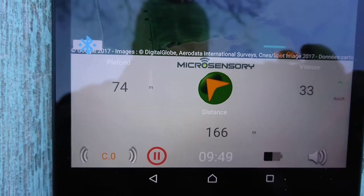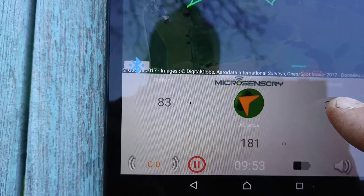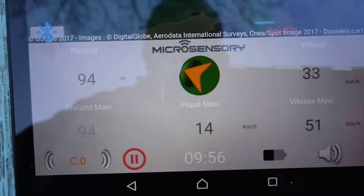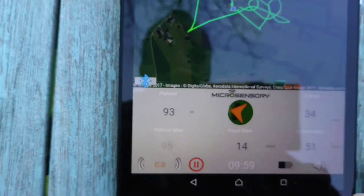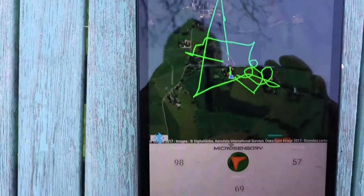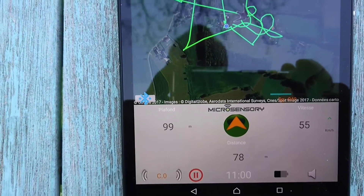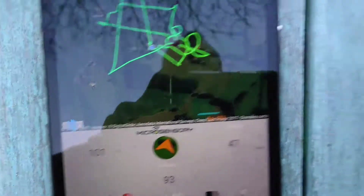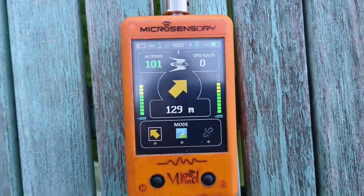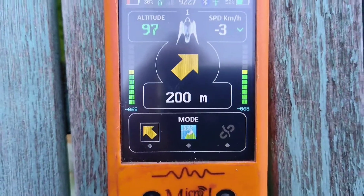You can also see the maximum speed and height appearing here. The bird is coming back — you see the arrow showing the direction. The moving bird is above and now on the right; you see the arrow moving, as well as the arrow on the receiver. It's very practical because you know exactly where your bird is heading, where it is, and which direction you have to look.